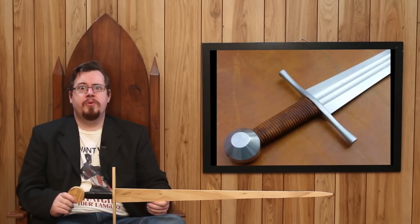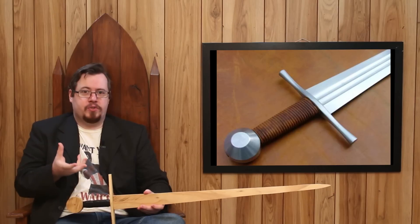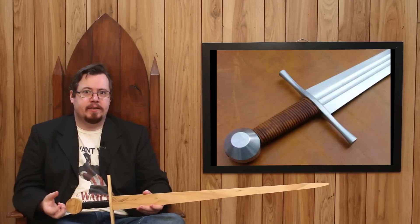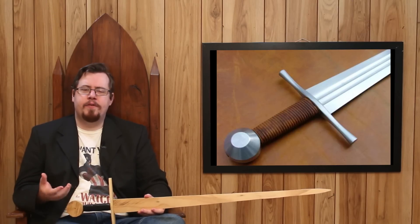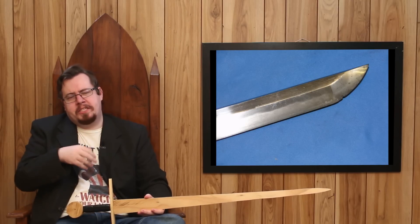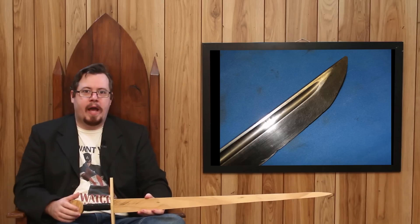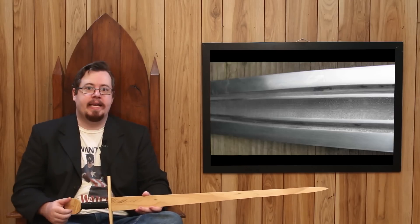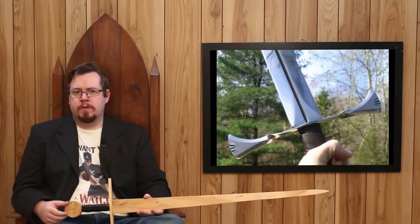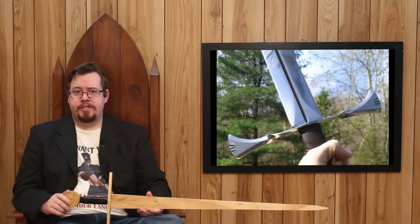A fuller looks beautiful. It adds so much to the blade in terms of visual appeal. A flat sword has a bit of reflection — okay. But a fuller reflects light in a far different way, and there is so much more happening visually in the center of a blade. Even smaller fullers look beautiful. The beauty of a sword is a very significant component in its design.